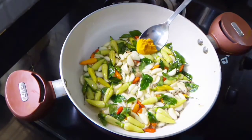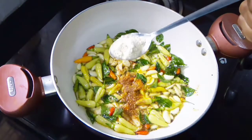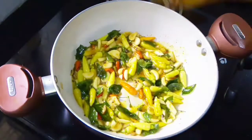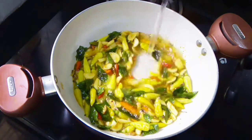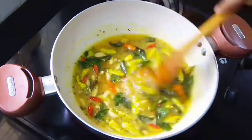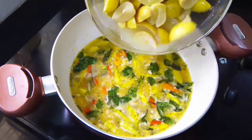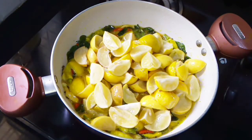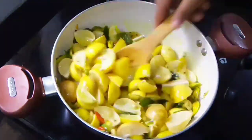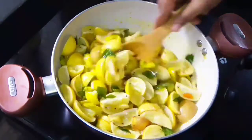Now we are going to add 1 cup of tea and 3 cups of tea, 1 teaspoon of tea and 1 teaspoon of tea. I am going to make a cup of tea and mix it up. We are ready to cook for 3 to 4 hours.